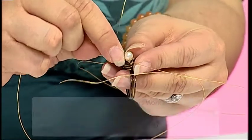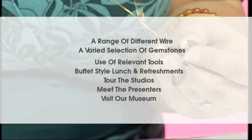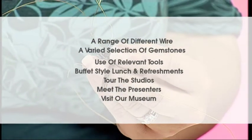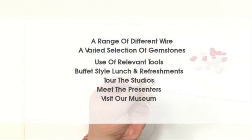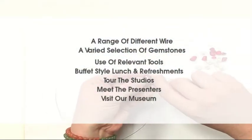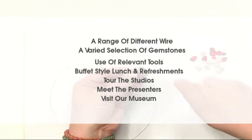The full course includes a range of different wire gauges, a bead scoop, use of all relevant tools, a buffet style lunch and refreshments, a tour of the studios, a chance to meet the presenters, and a visit to our gemstone museum.